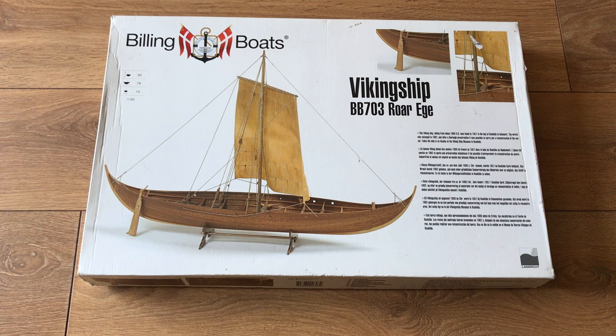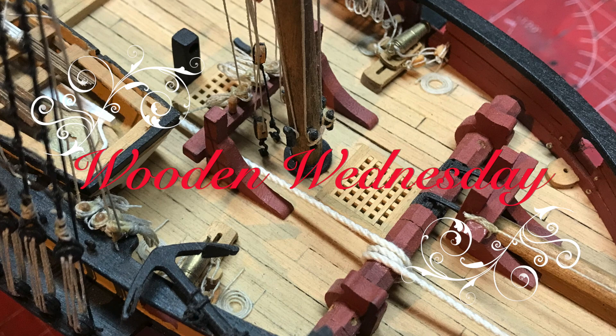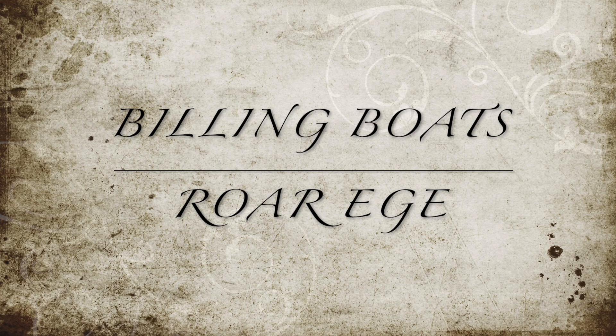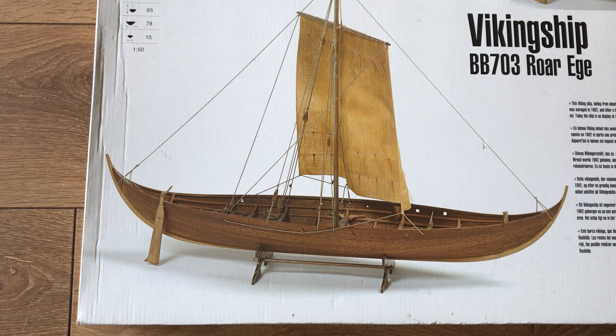Hello and welcome to Model Kit Stuff and welcome to our Wooden Wednesday First Impressions. Today we're focusing on a Viking ship from Billings Boats. This is Billings Boats kit number BB703. I'm not going to pronounce the name of the ship, but we have a lovely picture on the front of the box.